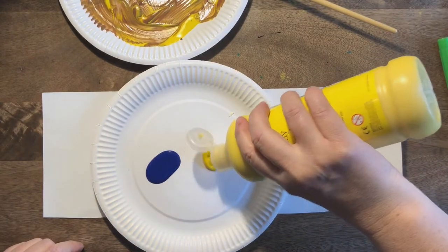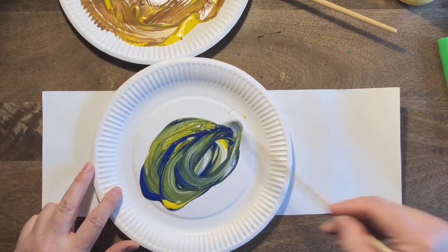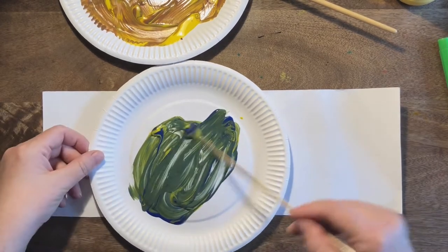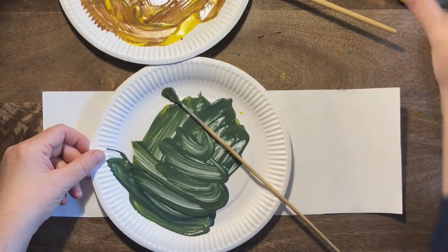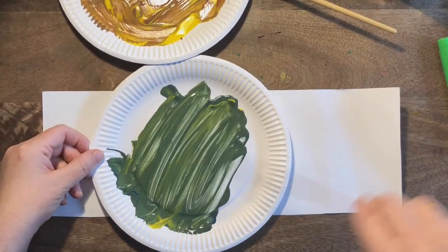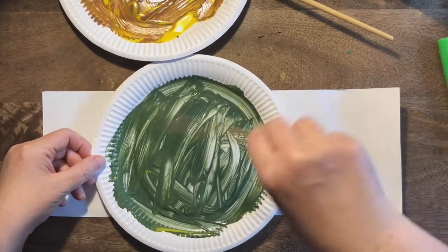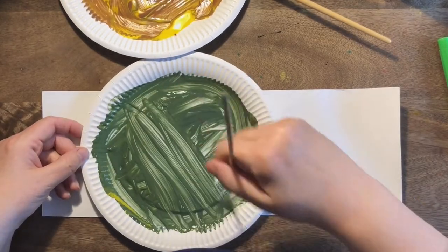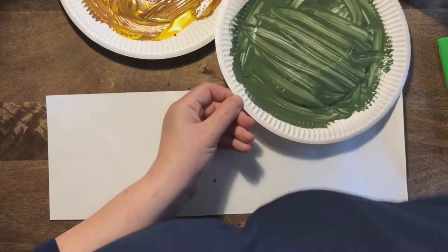Now we're going to make some green paint using our two primary colors — blue and yellow — to mix up and make a lovely green. Spread this over your whole plate. It might need a bit more yellow to make it brighter, so feel free to add a little more of one color or another. We want one plate with green paint and one plate with a browny, streaky yellow.